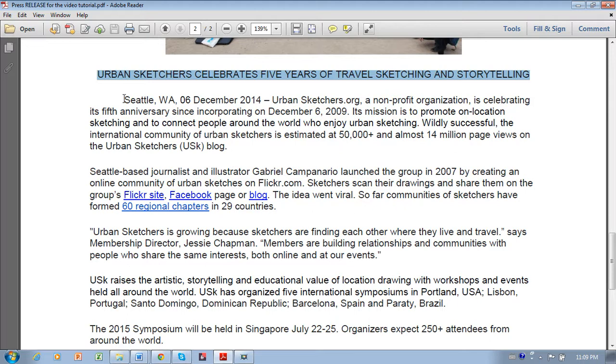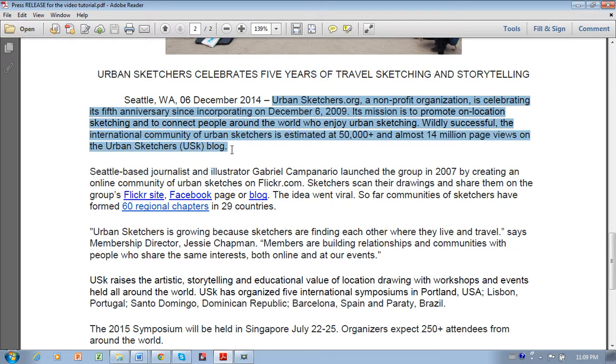Start with the city, state, and date in which the press release originates, followed by two dashes. Indent the first paragraph, but not the following paragraphs. The first sentence should expand on the title, and the first paragraph should summarize the entire press release.